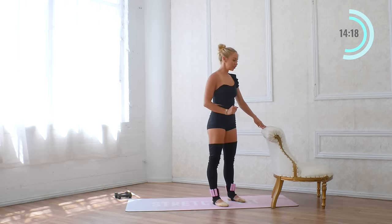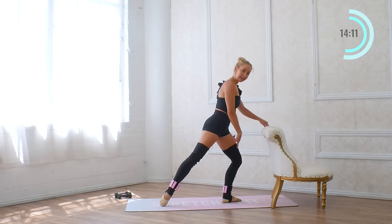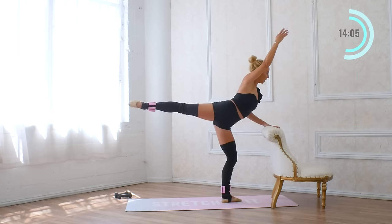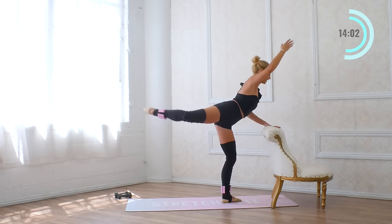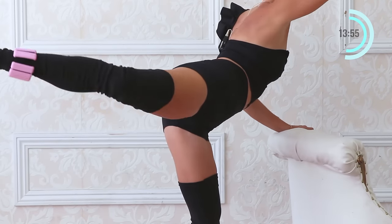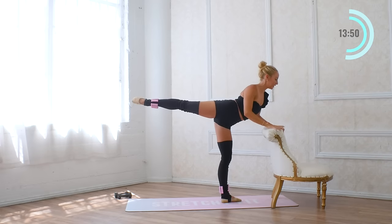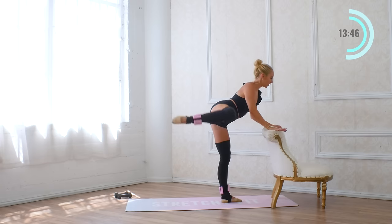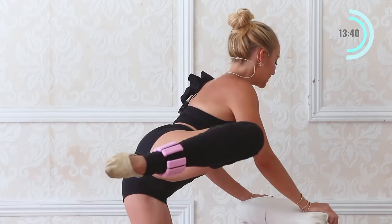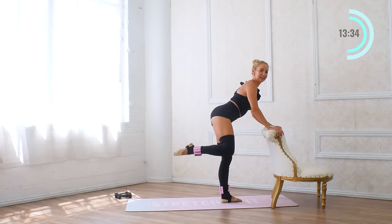Now turn towards the bar and come into first position. Reach the leg behind you in a tendu — standing leg has a little demi-plie. Reach the arm forward and pull it in, and extend long. For eight, seven, and six, five, four, three, and two, and one. Place the hand down on the bar. The knee comes in — slightly pitched forward — and lift eight times, like a little side hydrant. Eight, seven, six, five, four, three, two, and one.